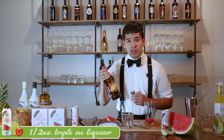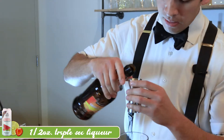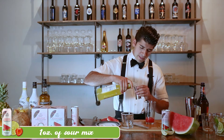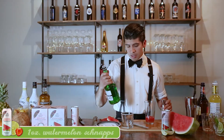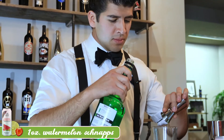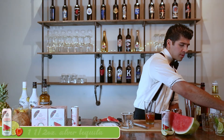Next, we're going to start with half an ounce of triple sec liqueur. I'm going to add that in. Next, we're going to add an ounce of sour mix. We're going to add an ounce of watermelon schnapps. We're going to add an ounce and a half of silver tequila. We're going to add two ounces of CBD American Shaman sparkling strawberry lime water.